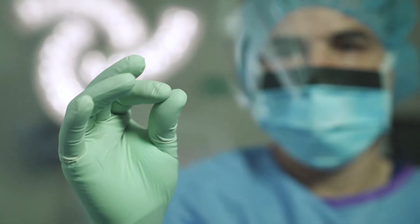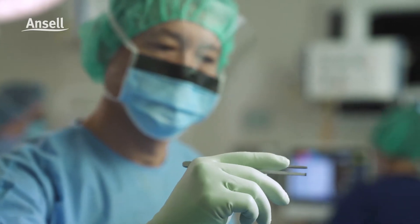A non-latex PI hybrid glove that combines the strength I need with the comfort I want. Now that works for me.